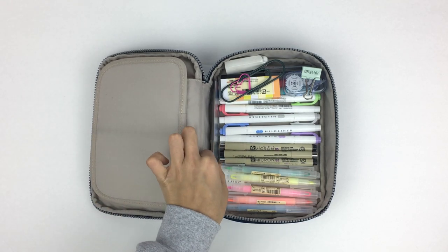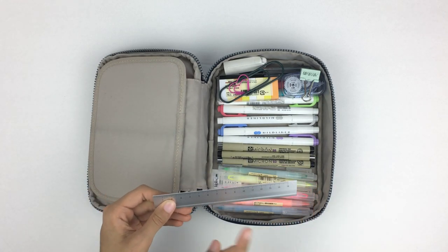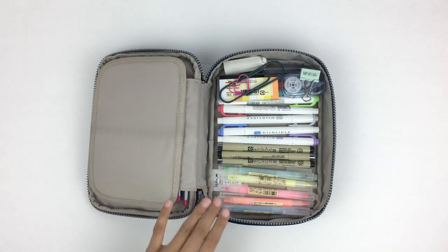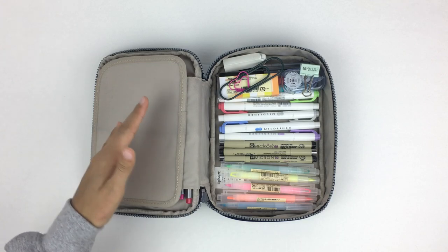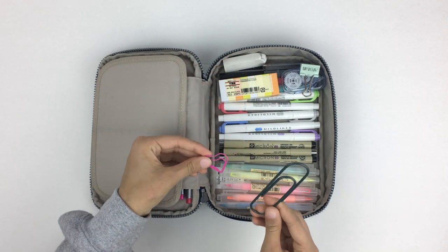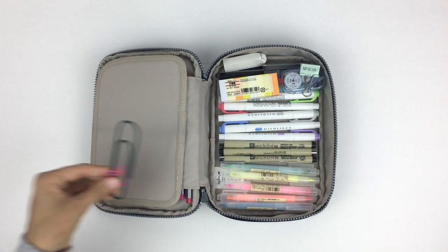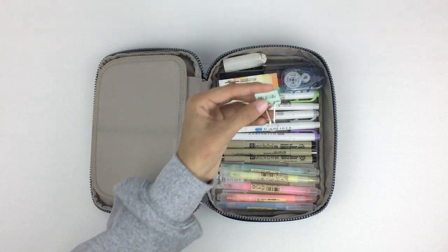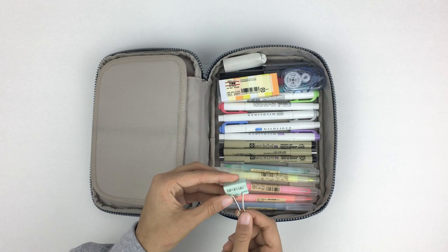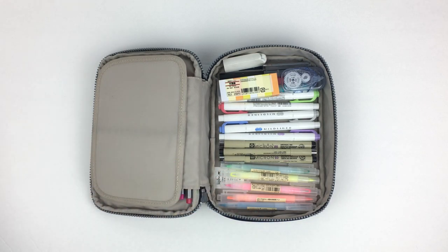I also have this aluminum 15-centimeter ruler I got from Muji. I love using it as a straight edge, especially when I have to make tables for labs and other things that require straight lines. Then I have two paper clips — a really large one and a cute little heart one. I also have one that says 'tomorrow' so I can gather papers due the next day to prioritize.